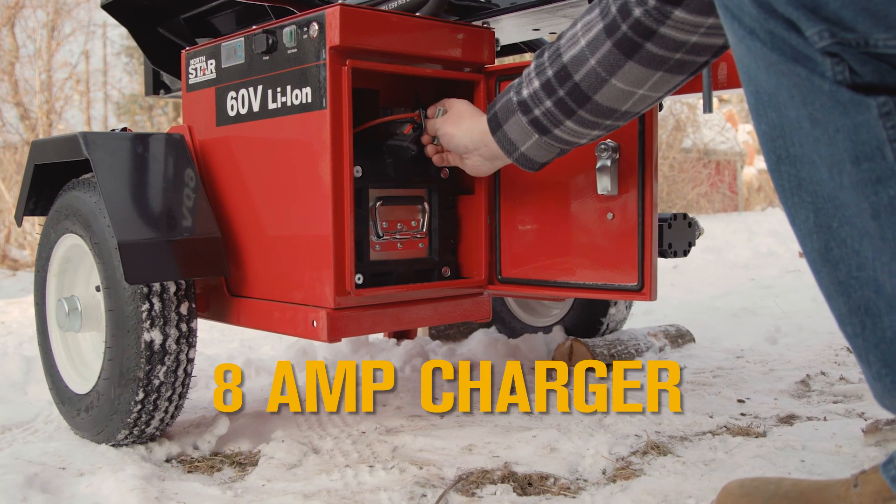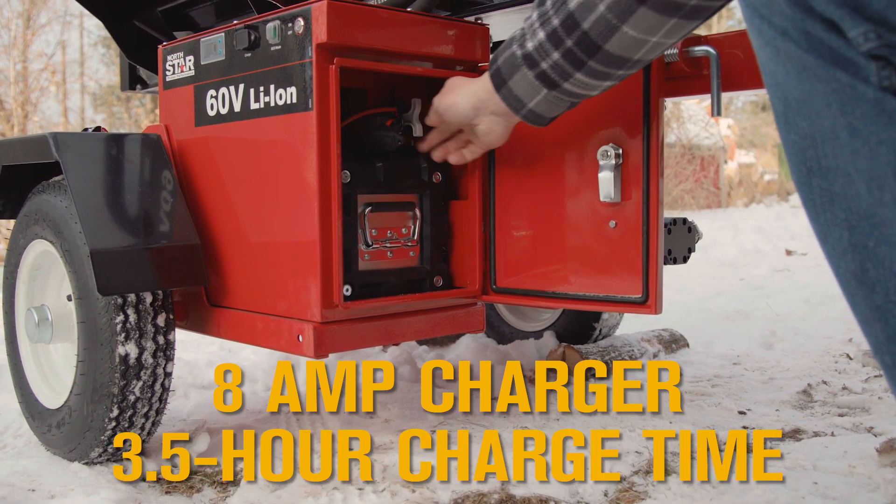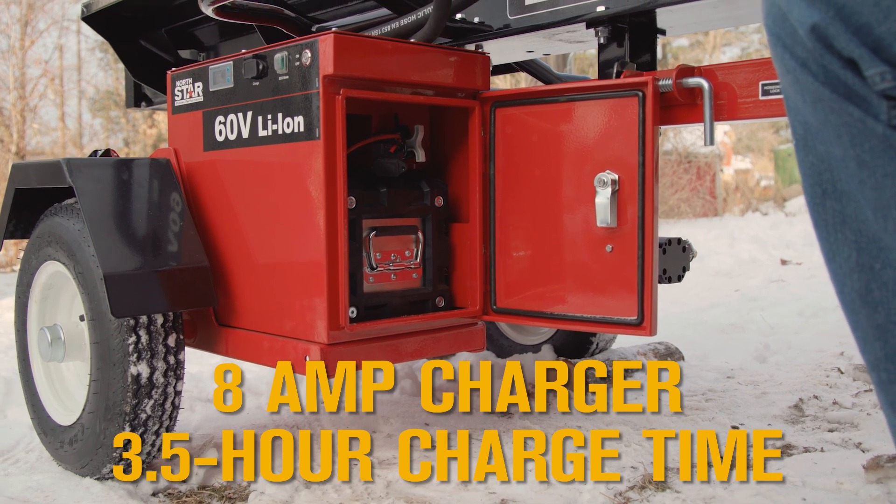It comes with an 8 amp charger that charges the high capacity 30 amp hour battery in just three and a half hours to get you back out there as quickly as possible.